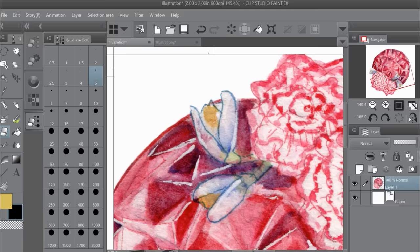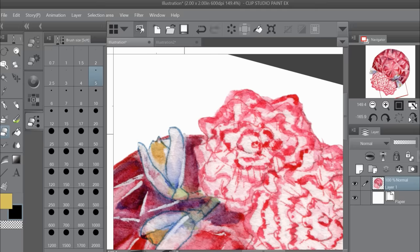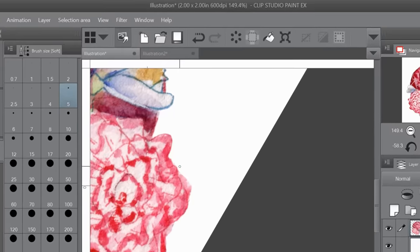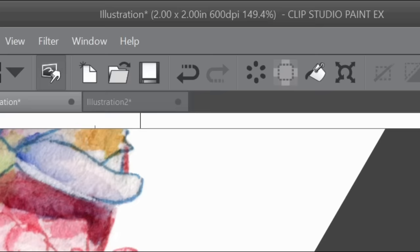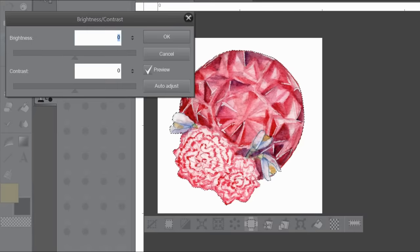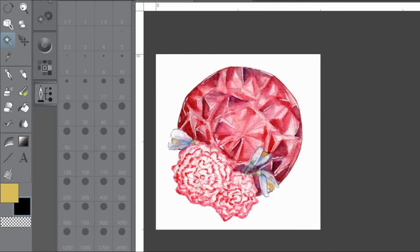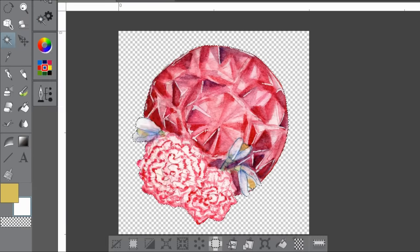As a tip, I recommend working on a canvas that's already the size you want your finished stickers to be, but keep the resolution very high. In my case, these birthstone stickers will be just under two inches when printed, so I'm working on a two-inch canvas set at 600 DPI. You can work at any size you want, but I'd recommend exporting at the size you want them to print at — I'll show you why this is helpful in a bit.